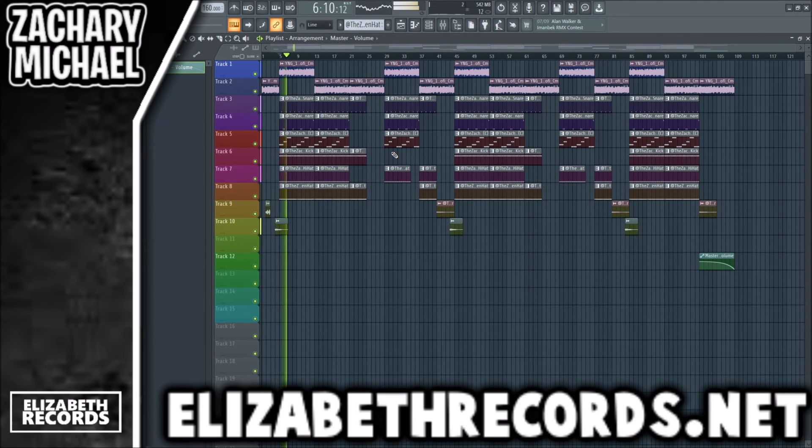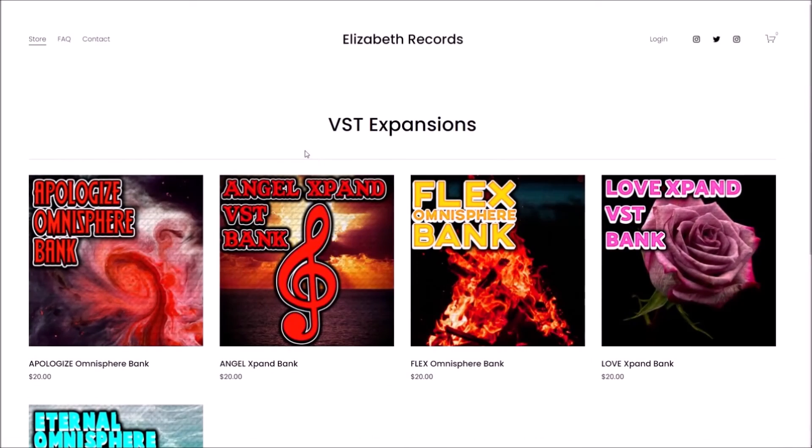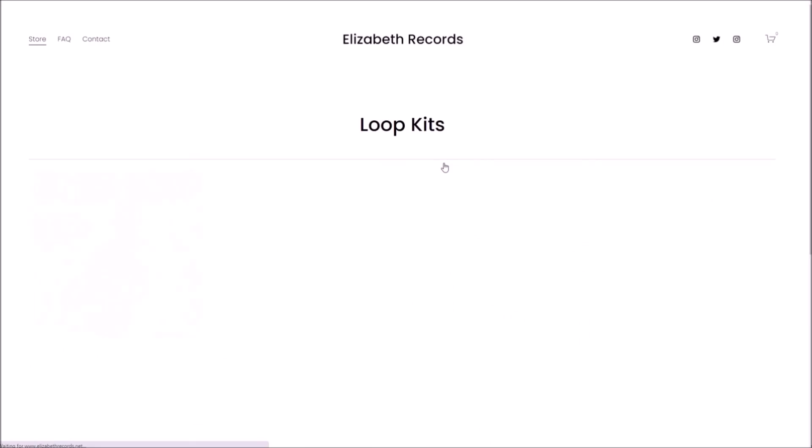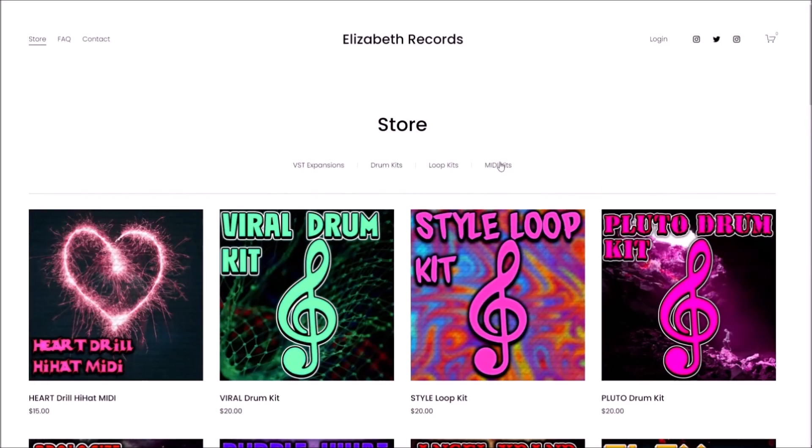Just like that, we have a fire beat! If you guys enjoyed, make sure to like, subscribe, and check out elizabethrecords.net. Thanks for watching. Head on over to elizabethrecords.net — if you'd like to support me, you can purchase VST expansion banks, drum kits, loop kits, and MIDI kits that'll level up your production.